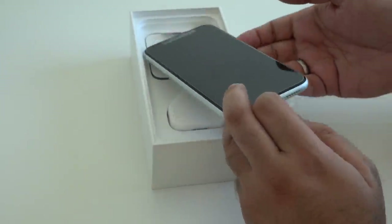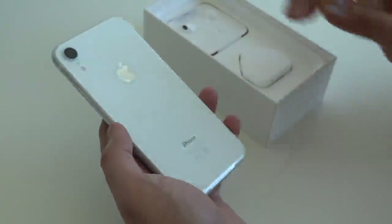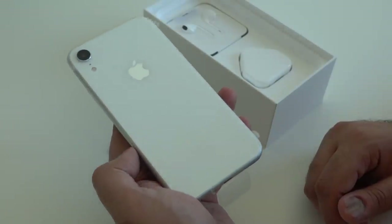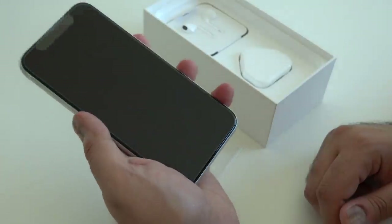And then the actual device itself. Take a look at this — OMG! Wow, that is a beautiful, beautiful white. It's got some weight to it in the hand.